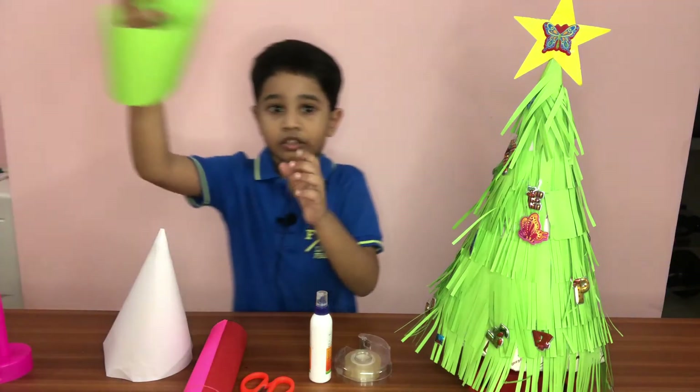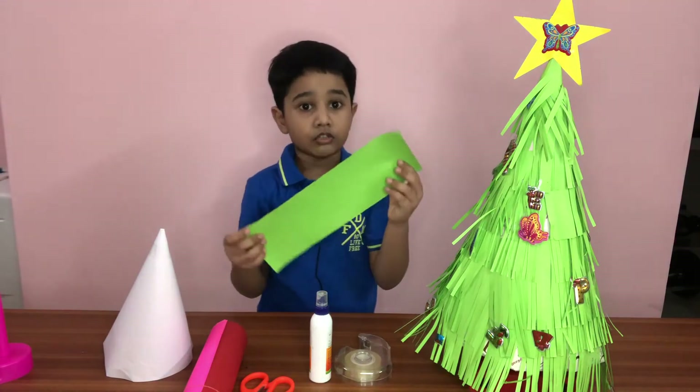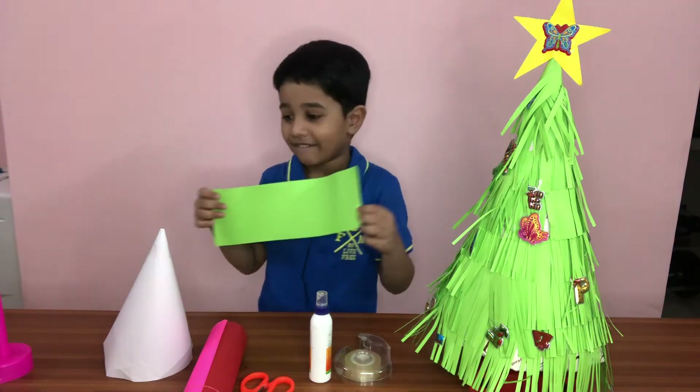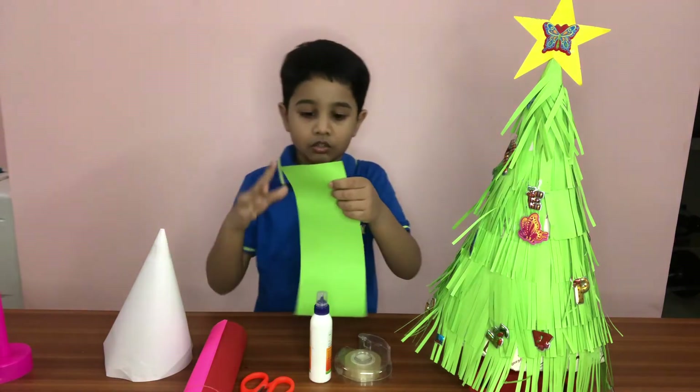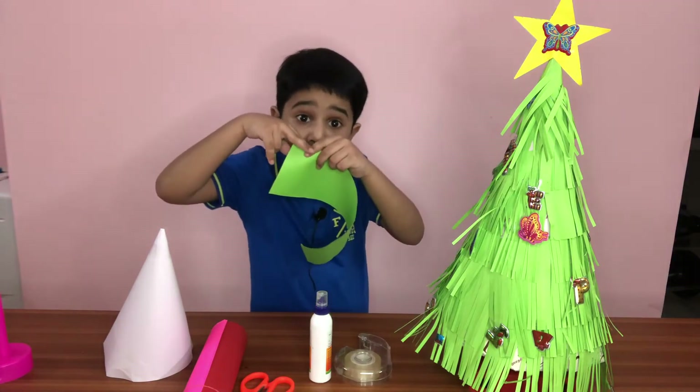And you got to cut out the sides of the color paper so that it will be like this. And you got to cut out the pieces a little bit, but not all the way to the top, please.